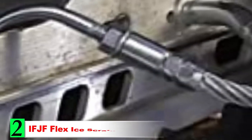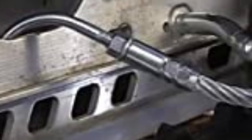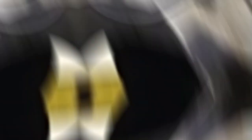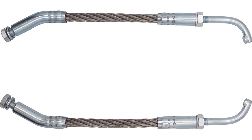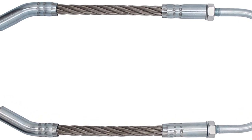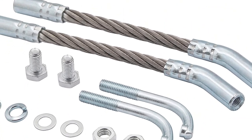Number 2: IFJF Flex Eye Scratchers Kit. You don't need to spend a lot of money to get a decent set of scratchers. The IFJF Flex Eye Scratchers Kit is a great budget option. These aren't anything fancy and they don't stand out in any way except their affordable price, but they still get the job done and make for an effective option to keep your engine cool.